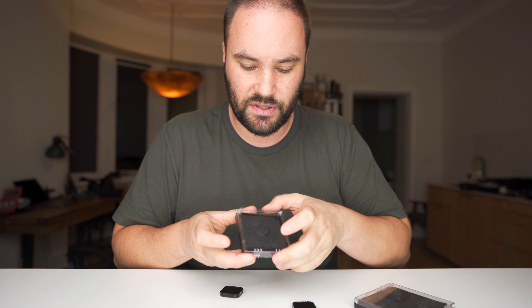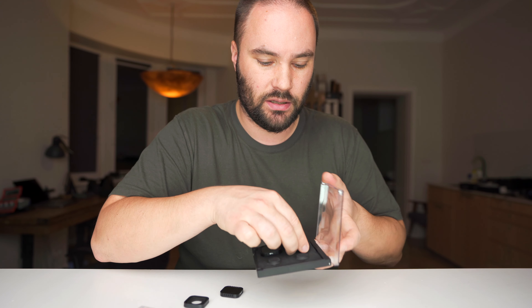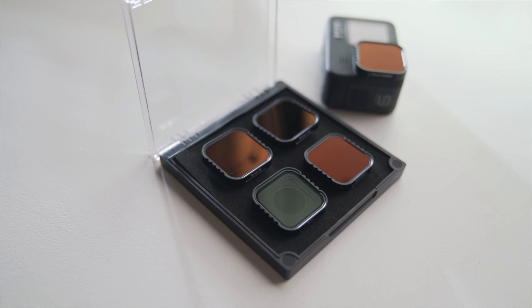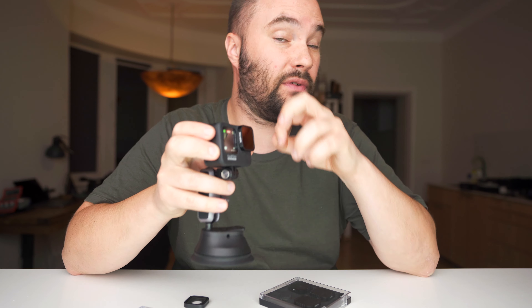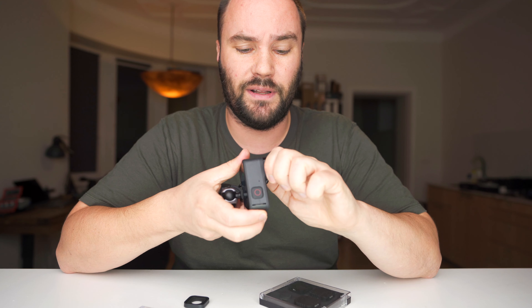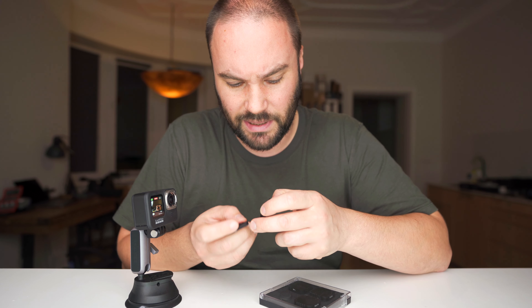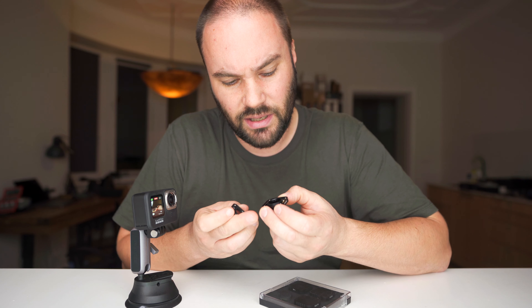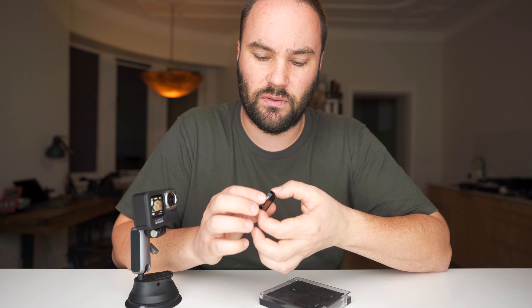They come in these nice dual cases — this one is for the ND1000 since it's just one filter, and this one is for all the other filters. They fit nicely on top and pack away cleanly. The filter is all metal — it fits on really really snugly. You put it on top, twist, and it clicks on perfectly. It feels really snug, even snugger than the original GoPro cover which is a plasticky thing. This filter from Freewell is 100% metal and glass — you can really tell it's been well made.